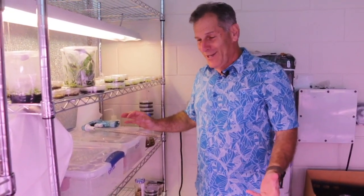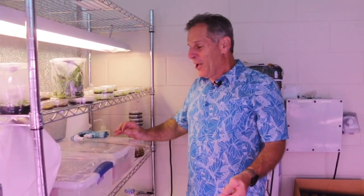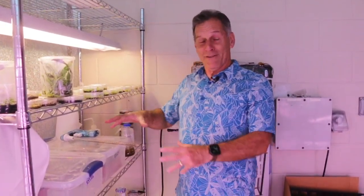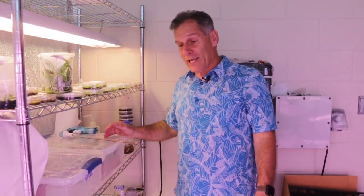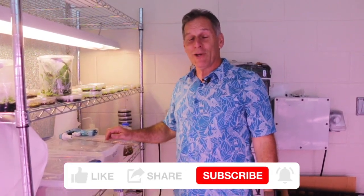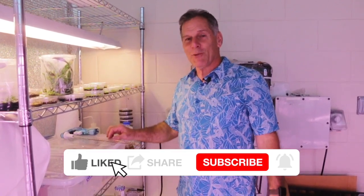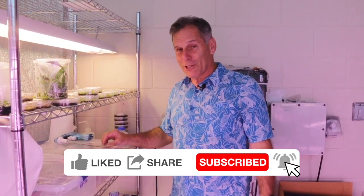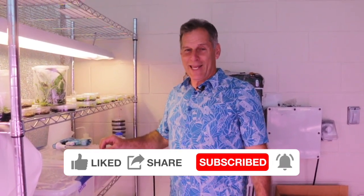That's all I have today. I hope I wasn't too confusing or too boring. I just wanted to provide a lot of detail on treatment of these orchids after deflasking. I hope you enjoyed my video. If you did and you want to keep on seeing them, it would help me out if you could click like, share, and subscribe to my channel if you're not already a subscriber. Happy propagating.